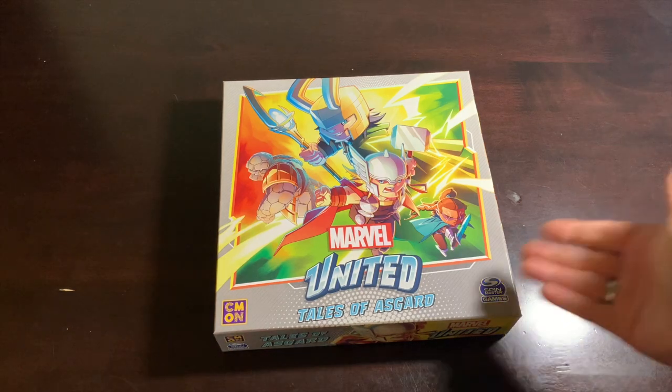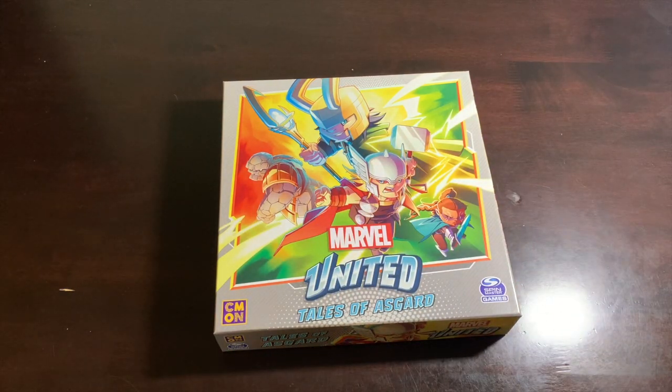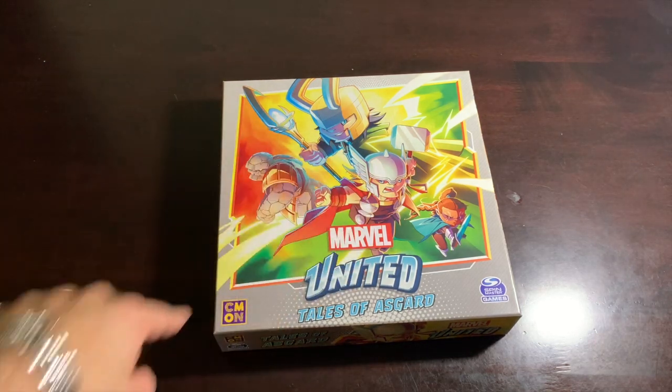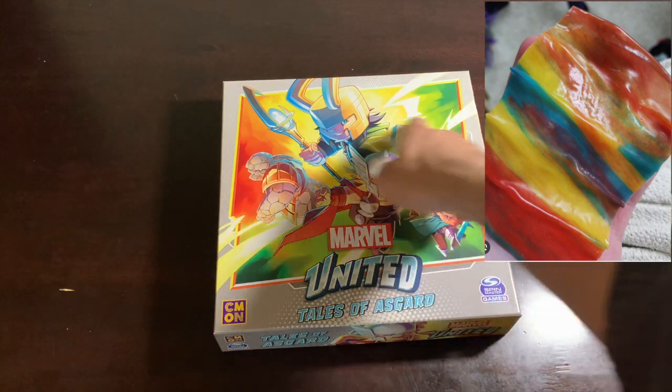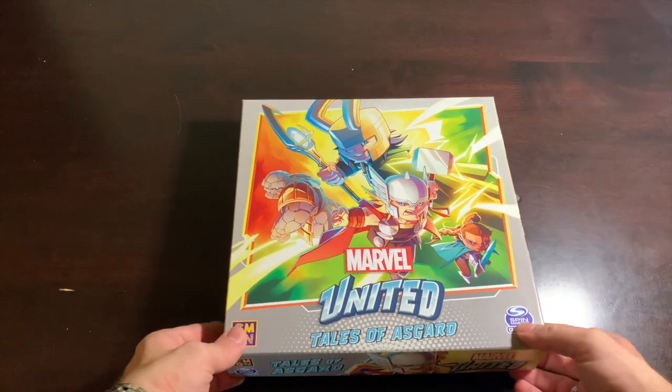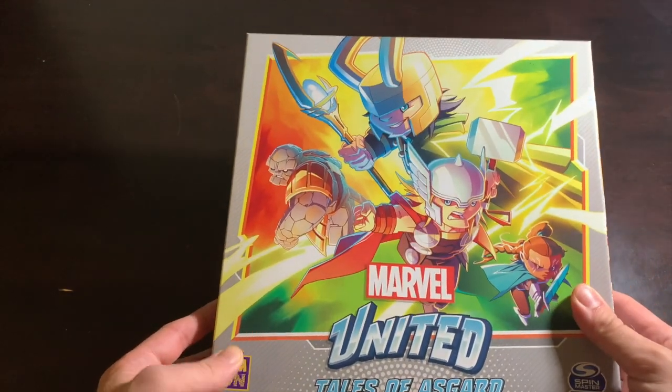Now it's time to hit the table and see what we can make of Marvel United: Tales of Asgard. Put on your winged helmet, grab a flagon of mead, and join me at the table. Here it is — Tales of Asgard with this gorgeous Technicolor Ragnarok color scheme, which also makes it look like a fruit roll-up. So this is Tales of Asgard: it's pretty, it's shiny, and it's a very lovely expansion, particularly for those who owned the core box and felt some major Avengers were missing.